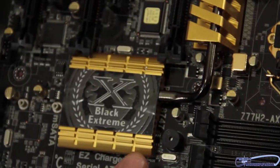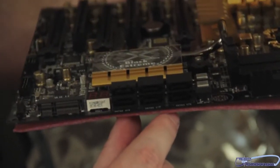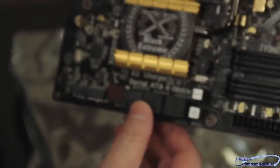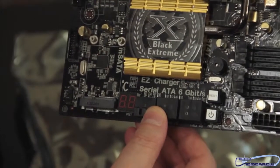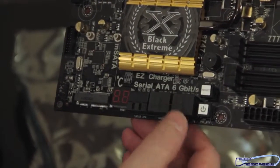Get a close look up at this right here where it says 'X Black Extreme.' Okay, we're going to bounce back over to the side of the motherboard. Here are all of our SATA connections. It says right here: serial ATA, six gigabit — so supposedly all of these controllers are going to be that.